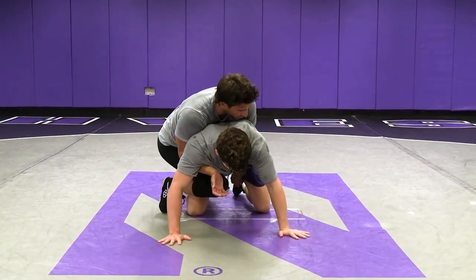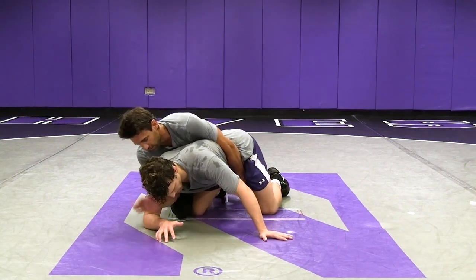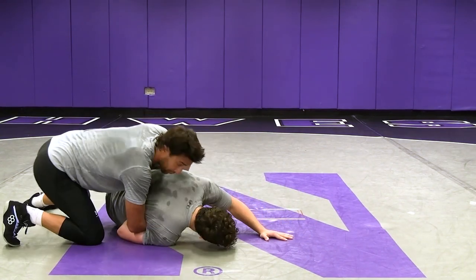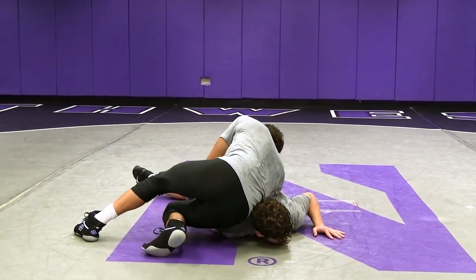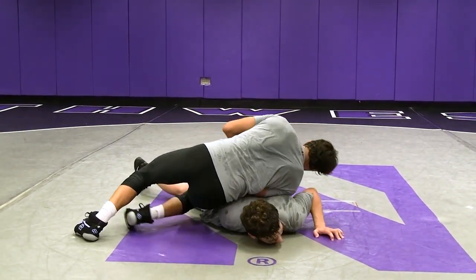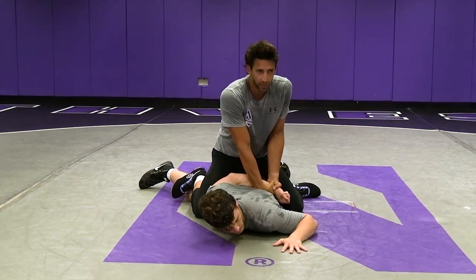A lot of pressure forward, weight on those hands. Now we're ready to go to our inside chop — get to that elbow, find the wrist, spiral them down, committing our hips to the front, attacking that hand at the fingers, pulling it out, and cinching it across his back.